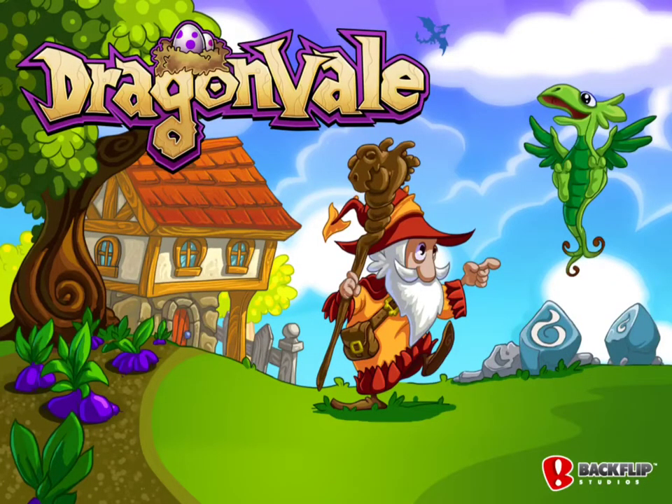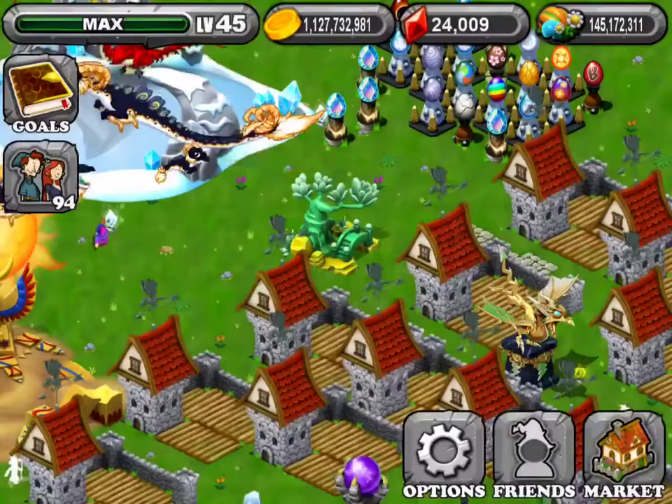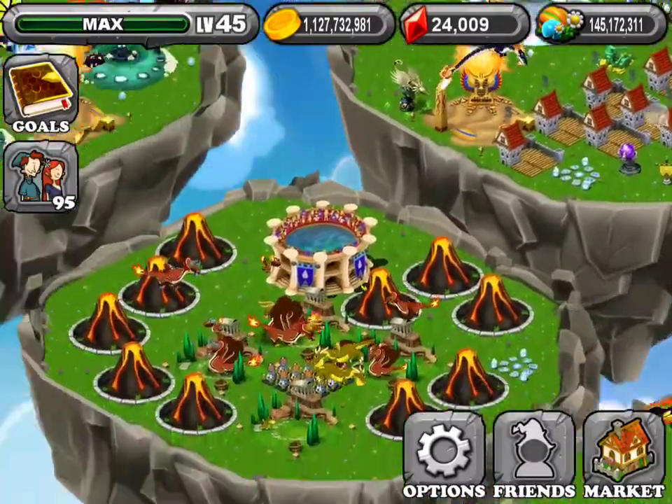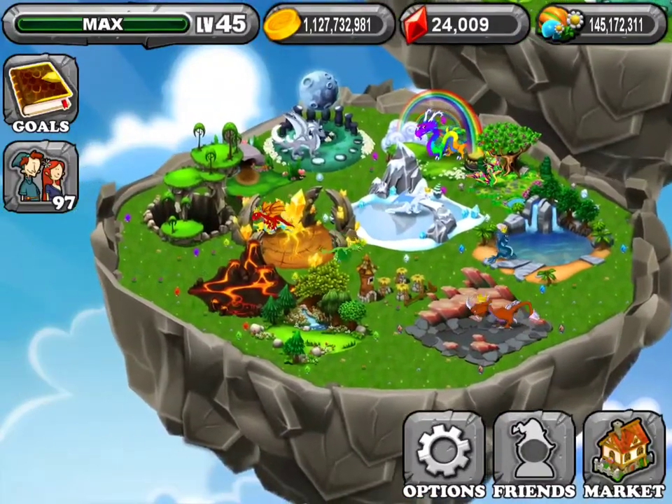Hello, the Legend Breeder here, coming to teach you how to breed an air dragon. I'm going to make videos of breeding guides, and I just thought this would be the number one step.